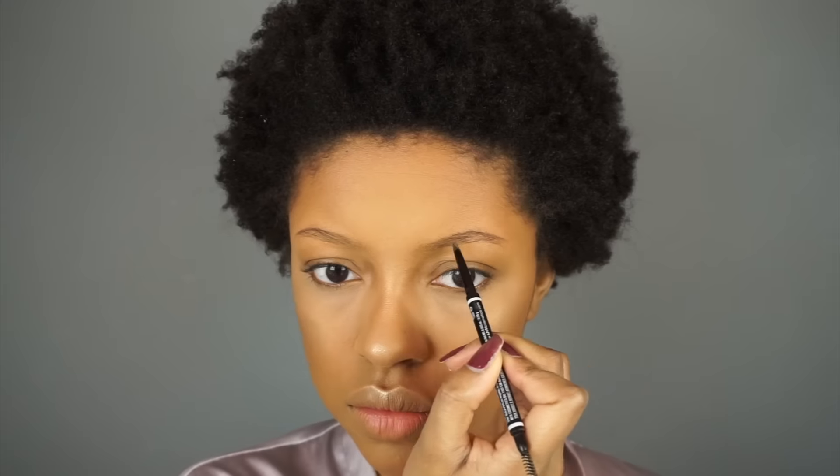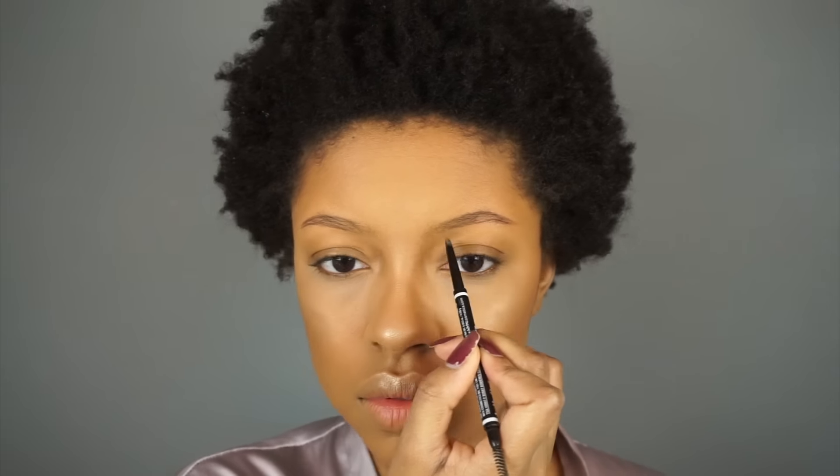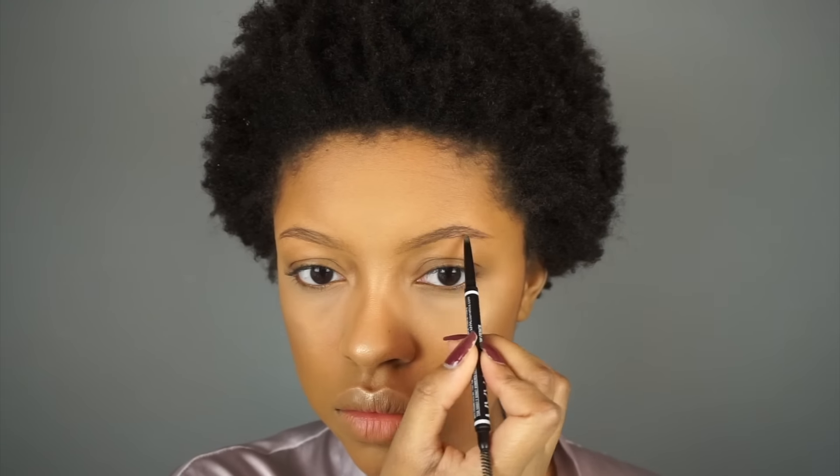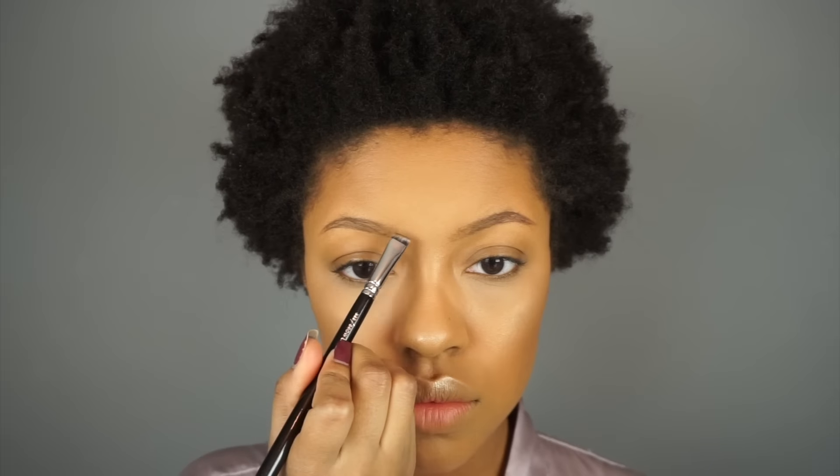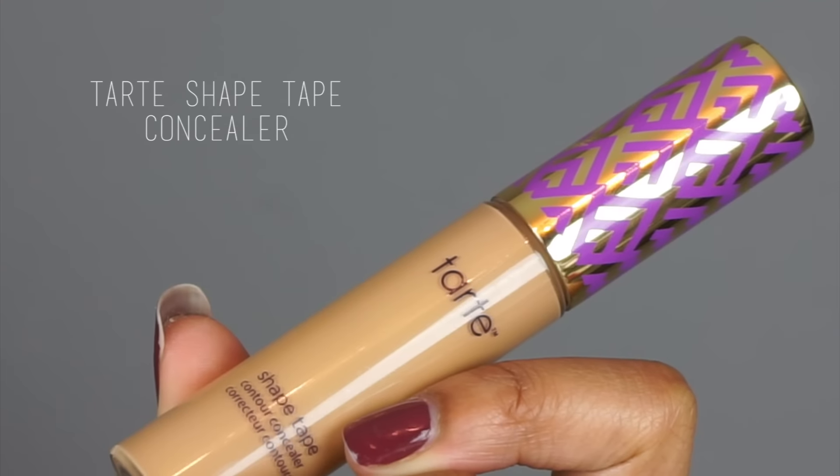Now I'm starting on my brows using the NYX Micro Brow Pencil in the shade Ash Brown. I'm outlining the top, outlining the bottom, and filling in the center with short hair-like strokes in the front. Then I'm going in with the Anastasia Brow Powder — using the light side to fill in the front and the dark side to fill in the back part of my brow.